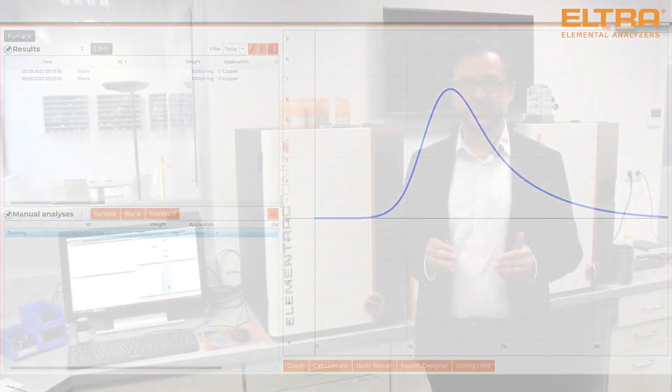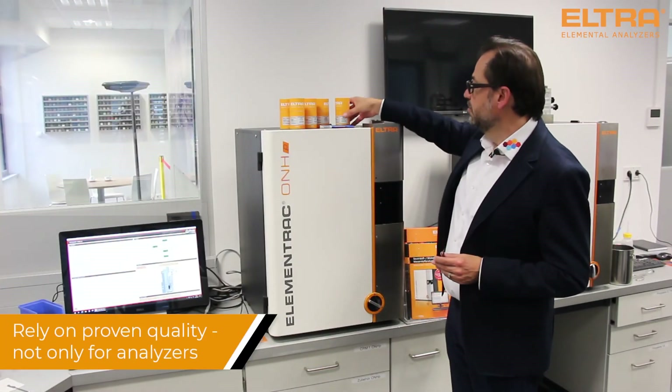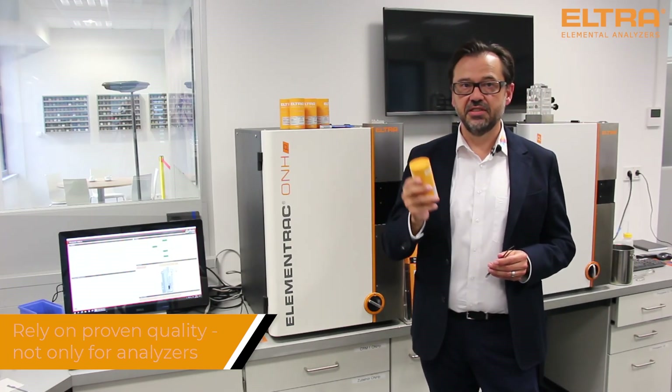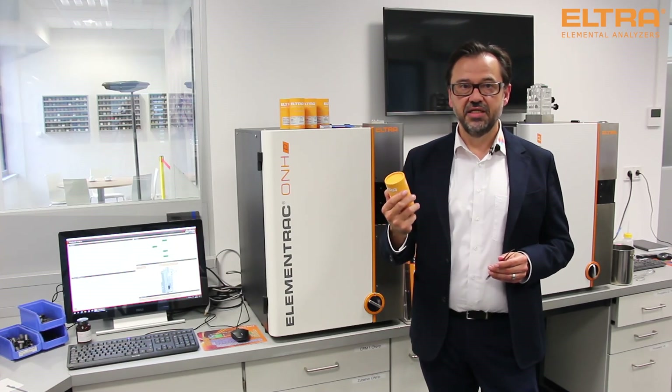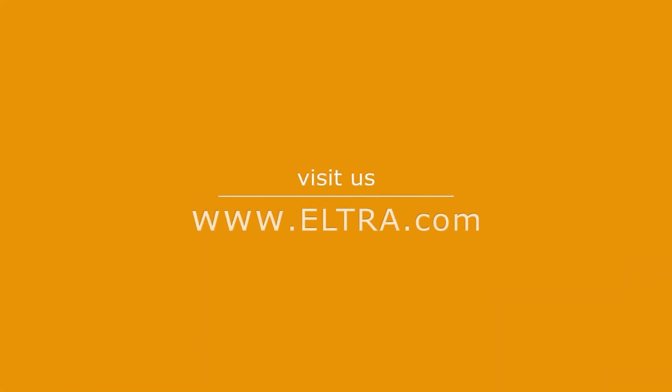But the analytical performance does not only depend on excellent analyzers but also on the quality of the consumables and standards used. Here at Eltra we invest our energy in every detail to optimize your results.